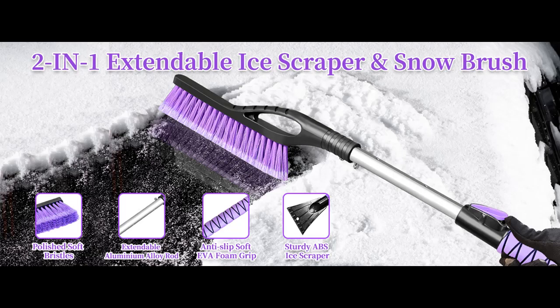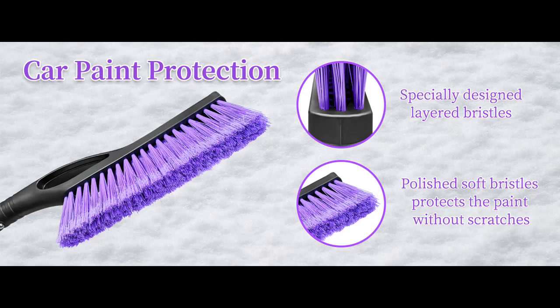Introducing the Highlight Features and Overview Summary for the HEEYA Ice Scraper and Brush for Car, Extendable Snow Brush, and Ice Scraper for Car Windshield Window — Car Snow Scraper and Brush with Foam Grip.